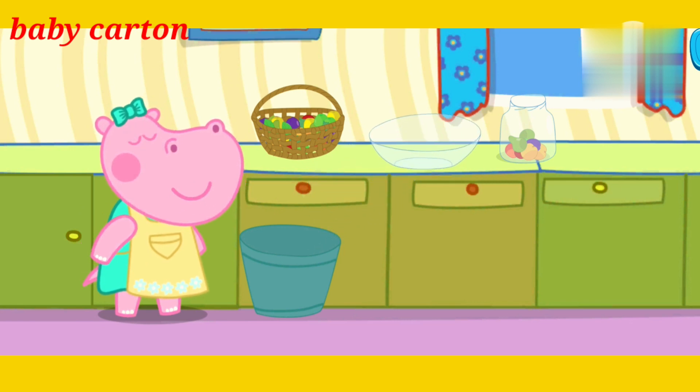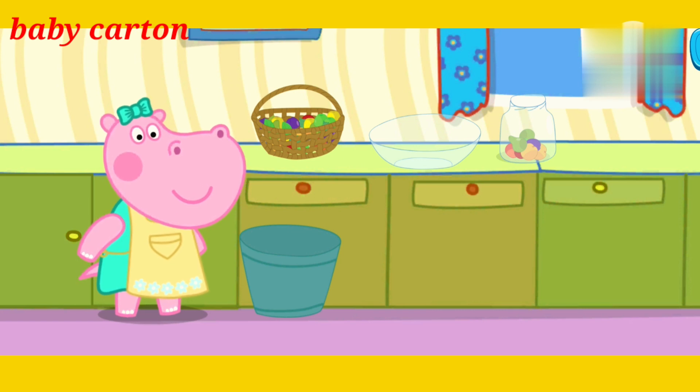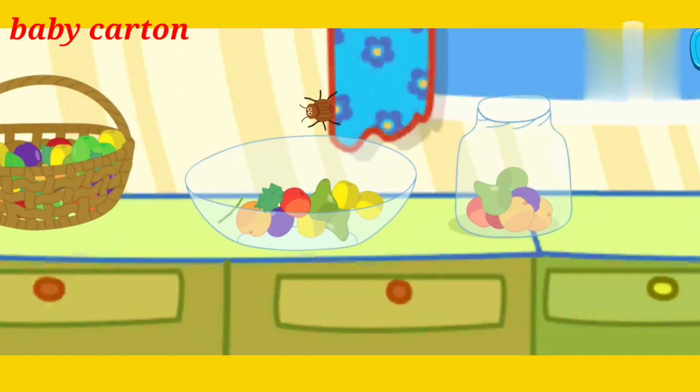But the jar is still full of fruits. Pour some fruits into the plate. Look! A spider! Drive it away so it doesn't eat our fruits and berries.